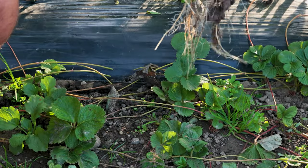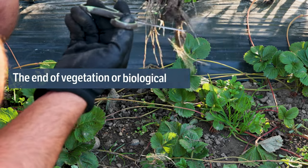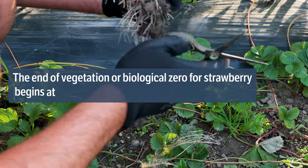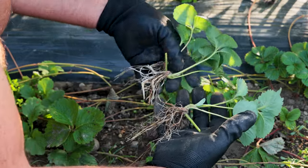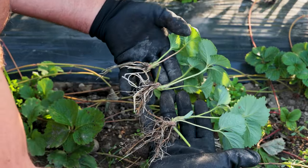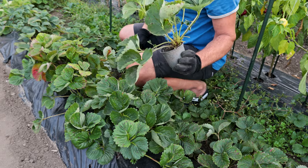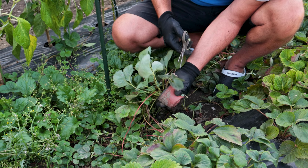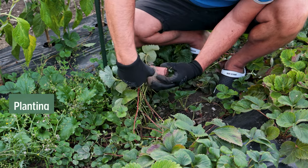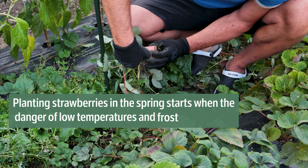They can be planted throughout the year. The end of vegetation or biological zero for strawberries begins at temperatures below 7°C. When the temperatures stabilize above 7°C, within 25 to 30 days the strawberry ends the period of physiological dormancy and begins the normal vegetative and reproductive cycle. Planting strawberries in the spring starts when the danger of low temperatures and frost has passed.